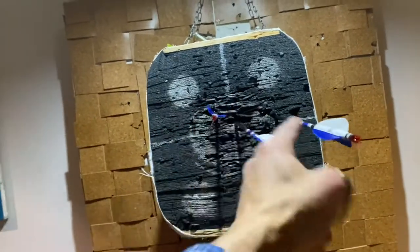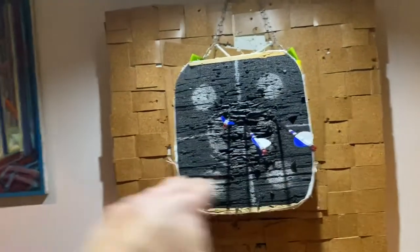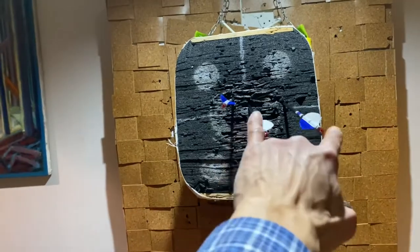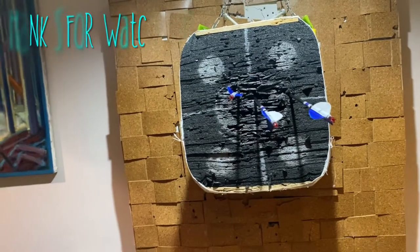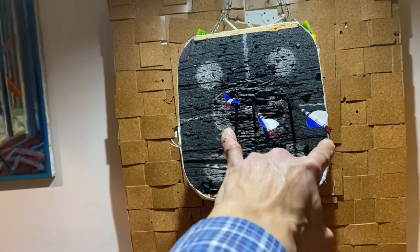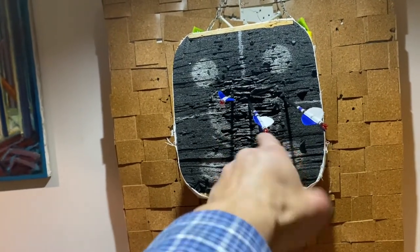I don't know if it's an arrow flight issue, but I'm okay that way. I'm not that far off from the center line. That could just be bad form at 15 yards, or it could be arrow flight. I don't know.